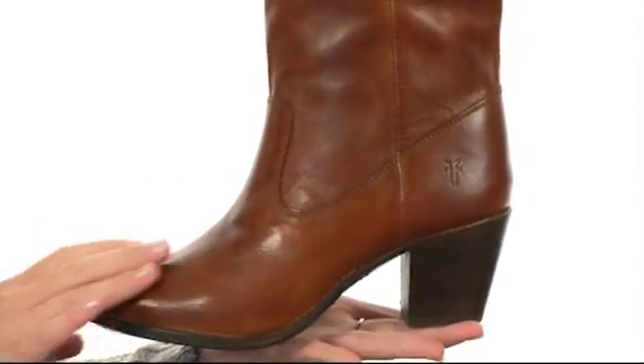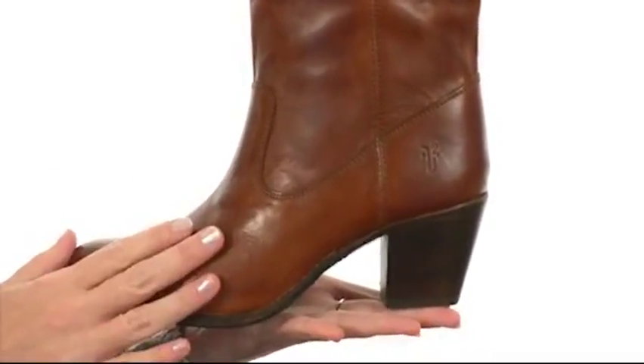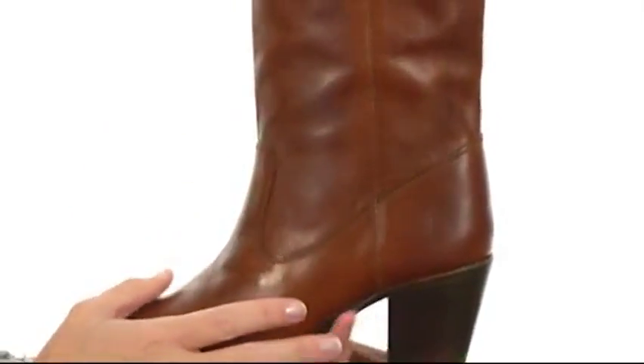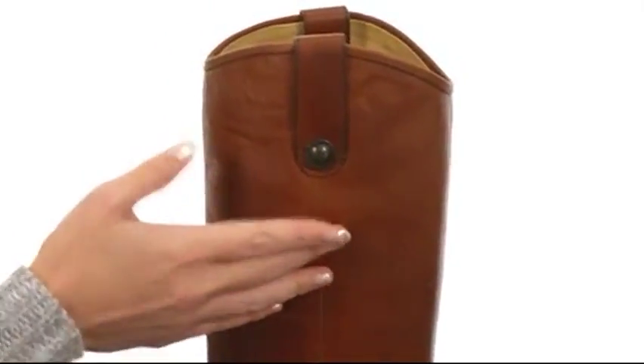This boot has a wonderful silhouette that's constructed with super soft and rich genuine leather at the upper. The stacked heel will help your legs look a million miles long, and the beautiful finish at the top with the buttons helps give it some added fun.